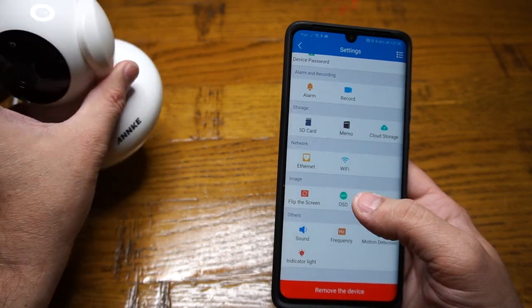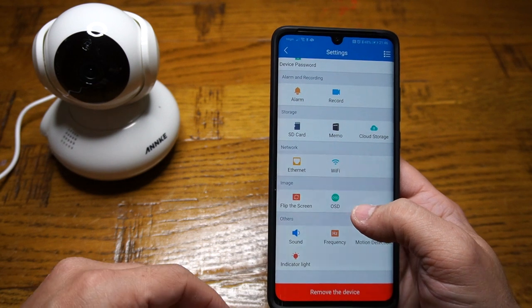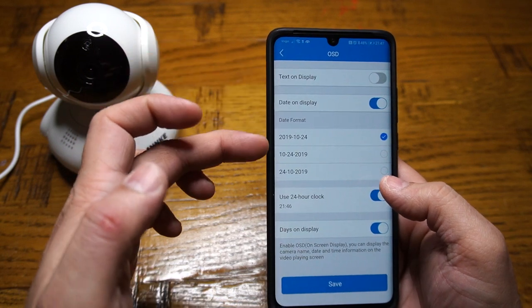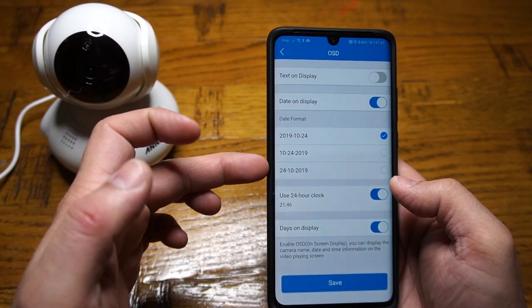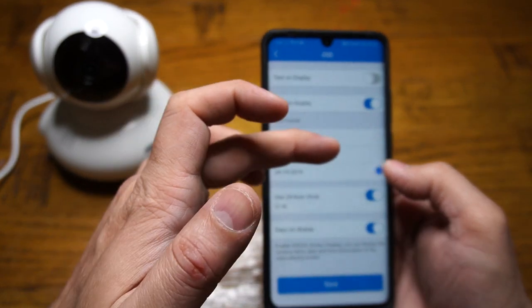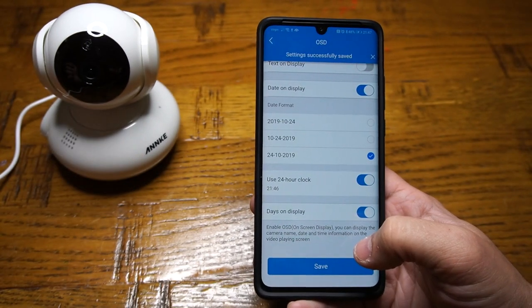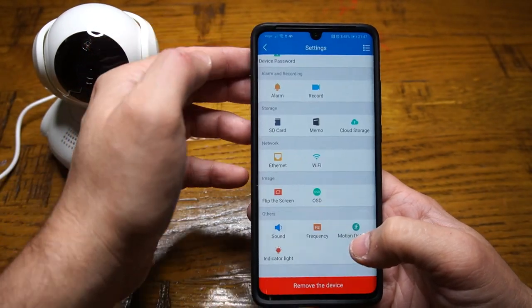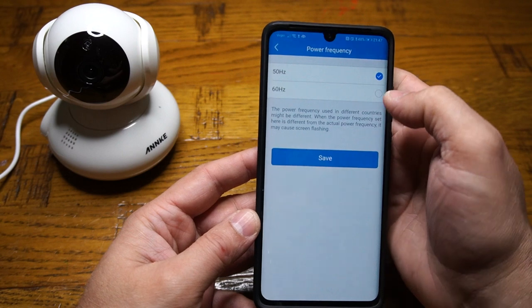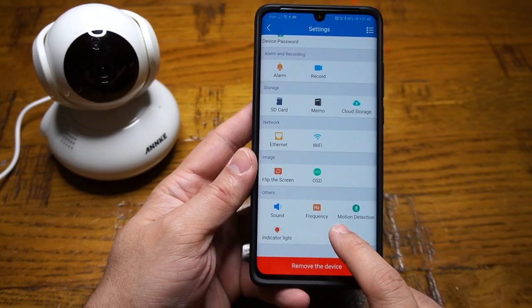After network, the next option is image. If you're going to install this camera upside down, you can flip the image by clicking this button. Then we have the OSD — on-screen display — where you can select the text, time, or format the way you want it. For example, I'll select day, month, and year with 24-hour display. You also have options for sound as well as frequency, which helps you deal with any screen flicker.